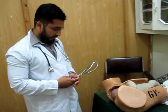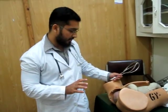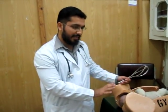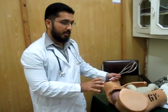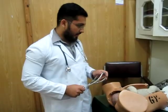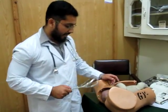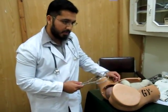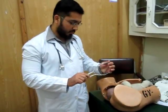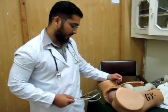For the method of applying forceps, we need some prerequisites first. There should be no CPD, the head should be engaged, and we usually apply the Wrigley's forceps in our hospital. The other forceps are too large; patients in those cases usually go for C-section. The head should be at plus two station or below, because the Wrigley's forceps are small and only work when the head is at or below plus two station.